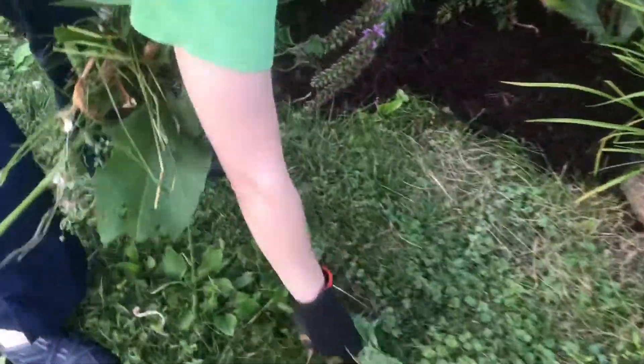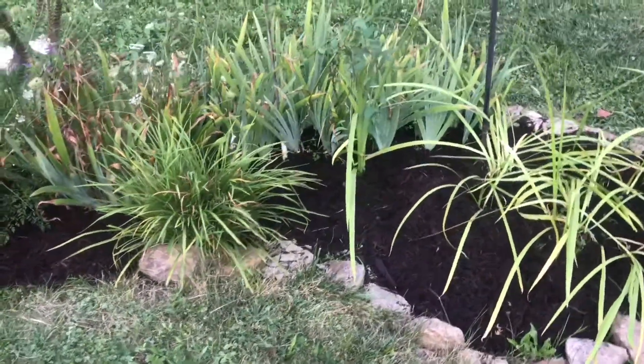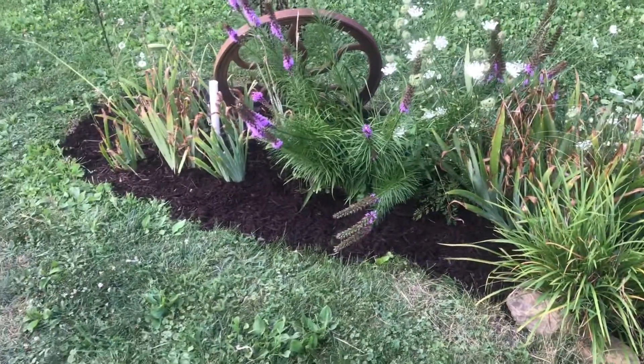We're just getting things cleaned up, but you can see what a big difference it makes with a little bit of mulch after all the weeding. It really shows off your hard work.